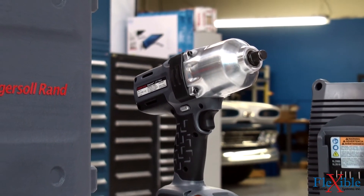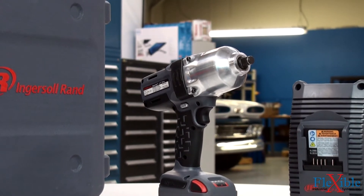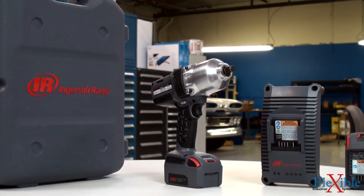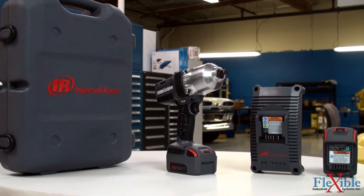You can purchase the W7150 on its own or as a kit. Kits come packaged with one impact tool, one or two intelligent 20-volt lithium-ion batteries, a high-capacity IQV20 charger, and a hard shell case.